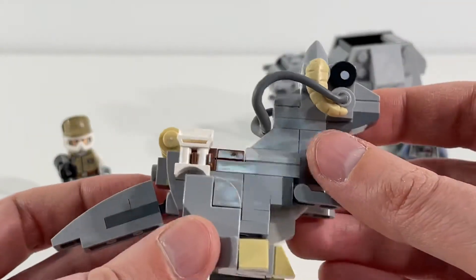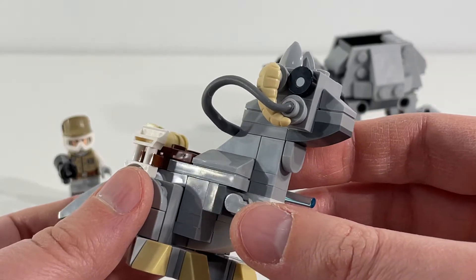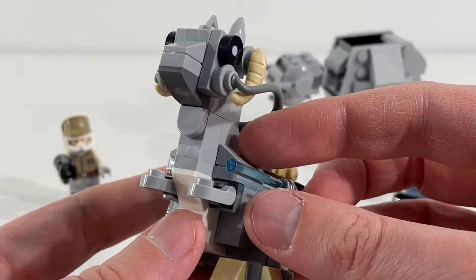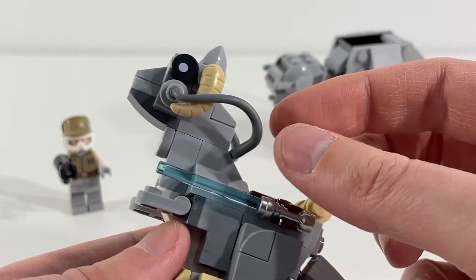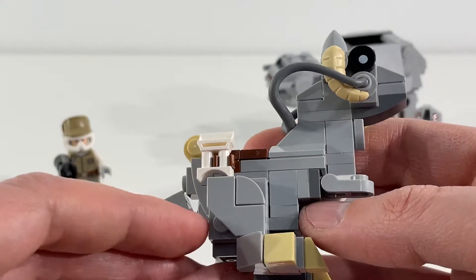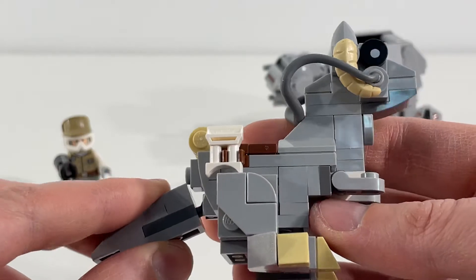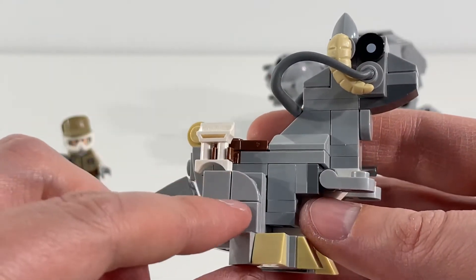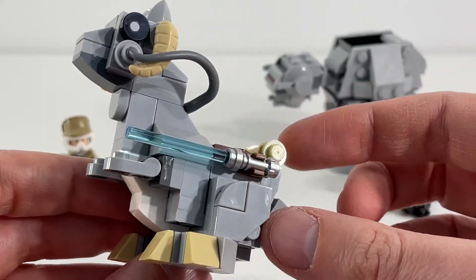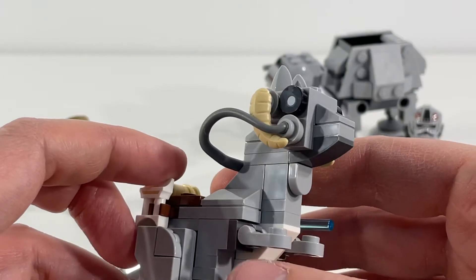Now taking a look at the Tauntaun — really happy with the horns here. They really drive home what you're looking at, and I hadn't expected that to be a special molded piece, so I think that's really cool and well done. I like the reins here that Luke can hold. We've got Luke's lightsaber on this side and his binoculars on this side, so lots of great little accessories in addition to the creature itself. The tail moves up and down. I really like what they've done with the legs and arms. Not as much movement as in the AT-AT, but still a great build overall — you definitely know what you're looking at.